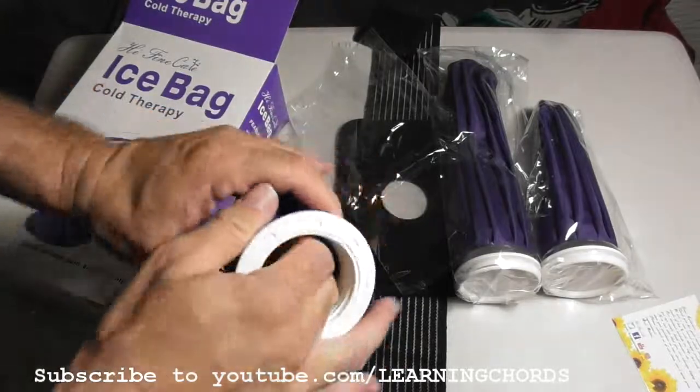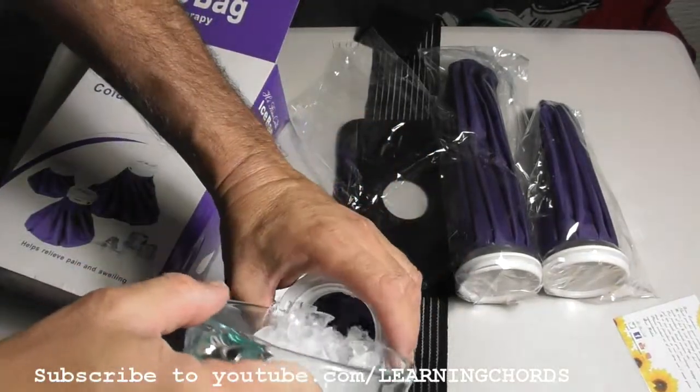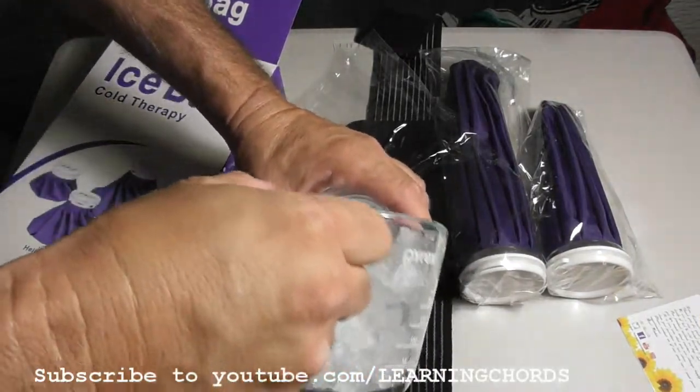So this is the 6 inch. When I use this thing, I like to use crushed ice. If you don't have crushed ice, that's fine — use cubed ice.